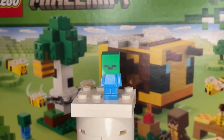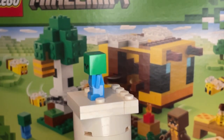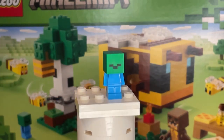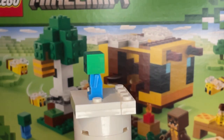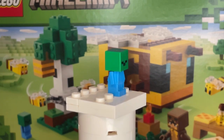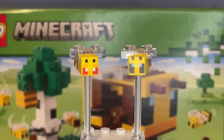Here is the second minifigure, and this is a baby zombie. We've gotten baby zombies before in previous Minecraft sets. I do like the color for his torso, and he also has a face print which I really like. We have gotten this mob before in previous Minecraft sets, but I do like how it's included in this one as well.